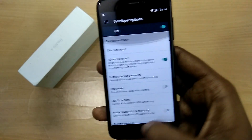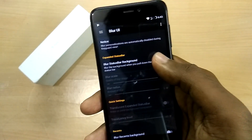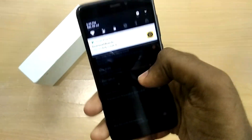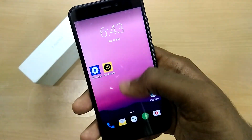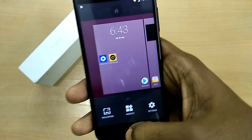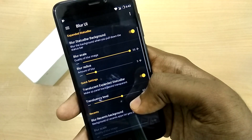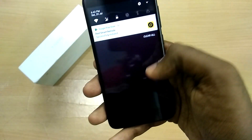Apart from the minor issues like VoLTE, IR blaster, and the recent apps button, the ROM is actually very stable for an initial build, and that's thanks to the really talented developers who worked on this ROM. I will leave a link to the XDA thread so you can follow the development and also thank the developers.